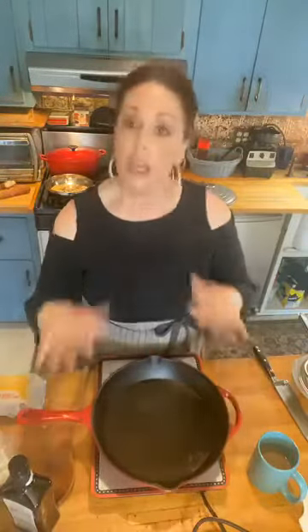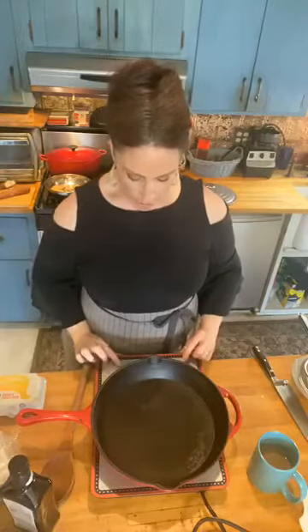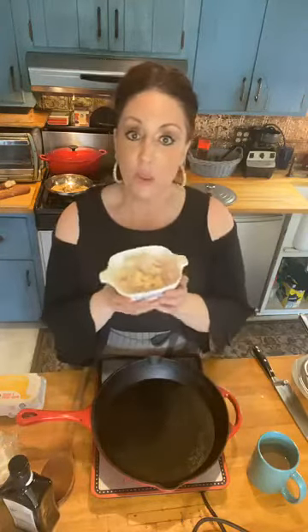I have my fabulous cast iron pan. I wanna cook this in a beautiful cast iron pan. It all cooks on top of the stove. I'm just gonna get mine on and we're gonna sauté up. It calls for garlic and rosemary, but I had some beautiful garlic and gorgeous shallots that Cheryl Burkle once again delivered to me. I'm gonna sauté this in some extra virgin Sicilian olive oil.